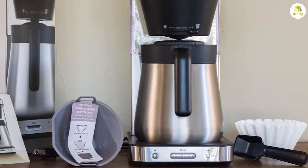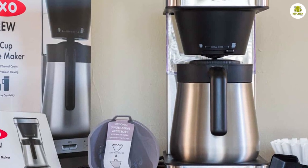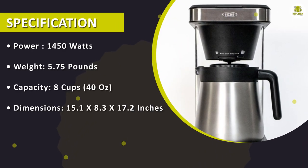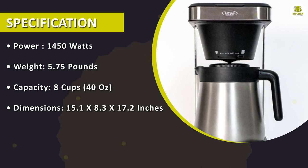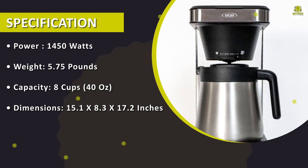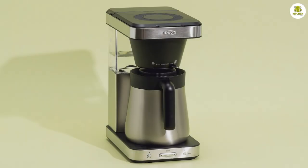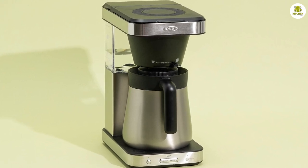Overall, the OXO Brew 8-Cup Coffeemaker 8718800 is an exceptional coffee maker that delivers outstanding performance and quality. It's easy to use, easy to maintain, and delivers a delicious cup of coffee every time. If you're looking for a high-quality coffee maker that's built to last, the OXO Brew 8-Cup Coffeemaker 8718800 is definitely worth considering.